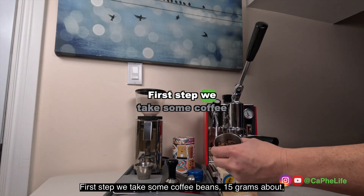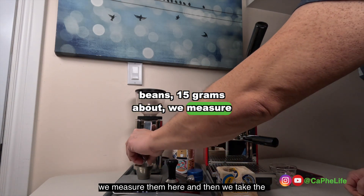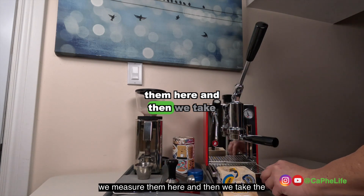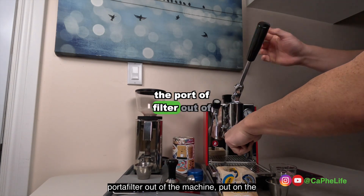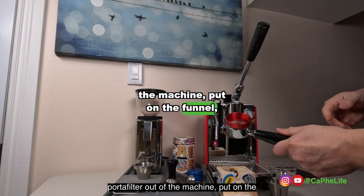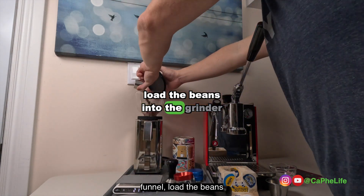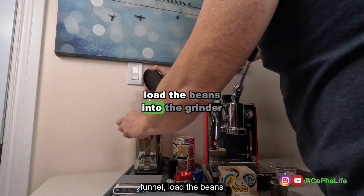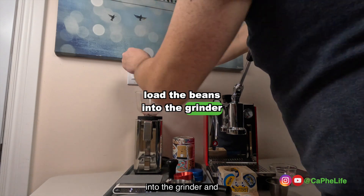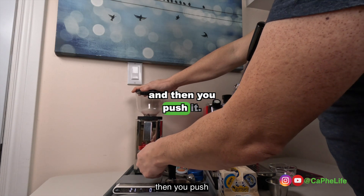First step: we take some coffee beans — about 15 grams — and remeasure them here. Then we take the portafilter out of the machine, put on the funnel, load the beans into the grinder, and then you push.